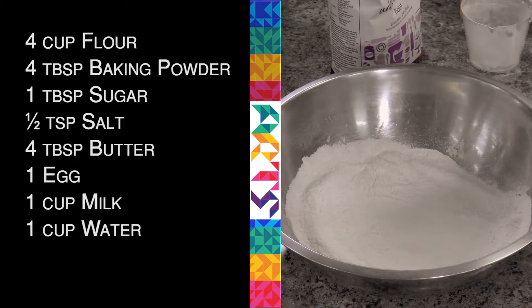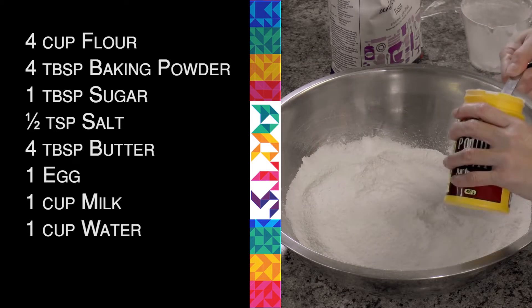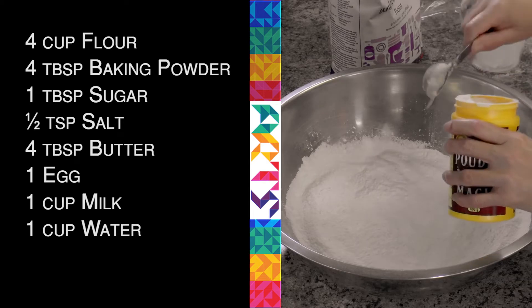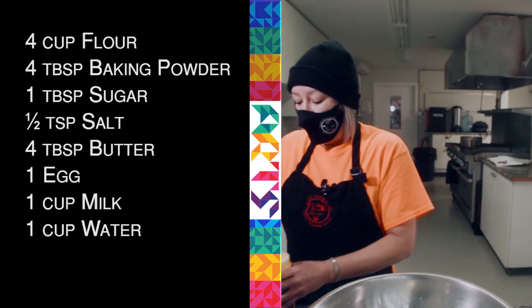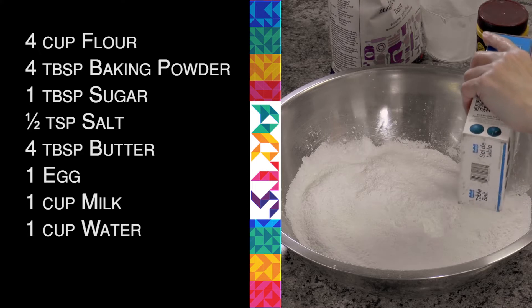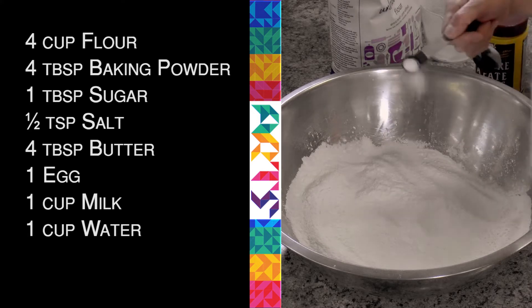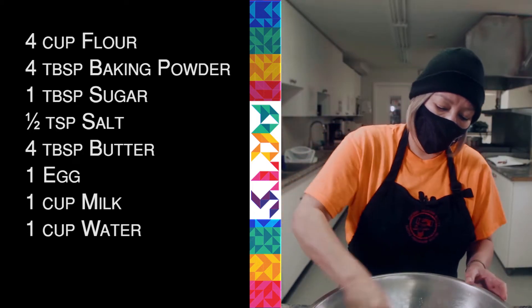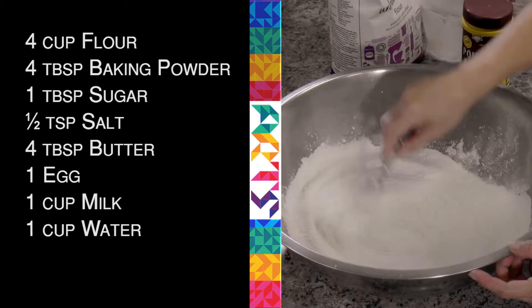So I mix that up a bit, and then I'm going to add four tablespoons of baking powder — three, four. Then I'm going to add a tablespoon of sugar, then some salt. I'm not doing a tablespoon of salt; I'm probably going to do a half a teaspoon of salt.